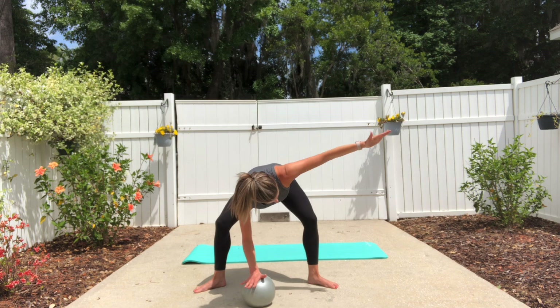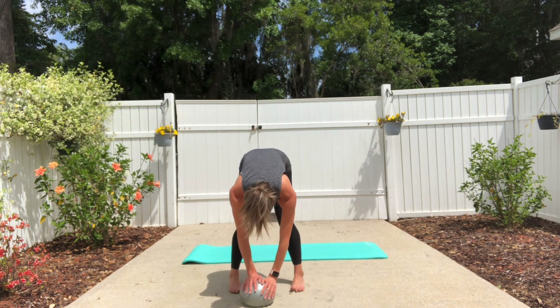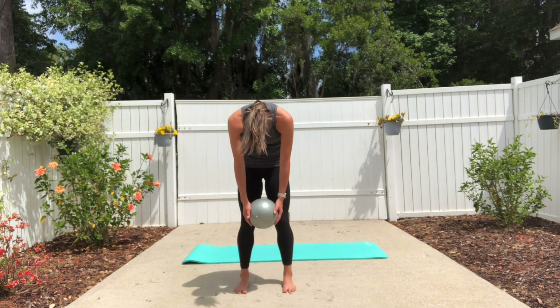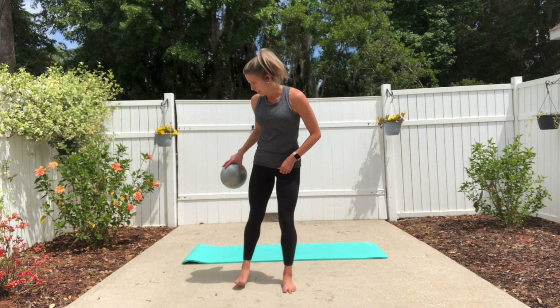Straighten out the legs, walk your feet back in under your hips, soften the body over the legs, and roll yourself up to standing with control. Nice job. Now you're going to take the ball with you.